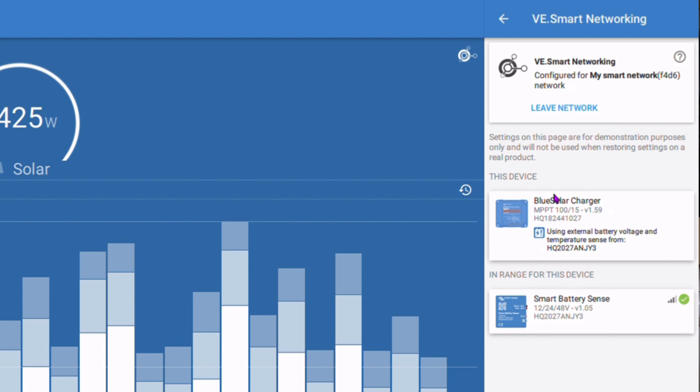The only other step is if you've got a few smart products, you can connect them all together with Bluetooth and do VE.Smart networking. Go in there, create a network, call it whatever you want, and then as you go through each of the other smart devices you join them onto that network. They'll all share data and be happy. That's it — she's all programmed and ready to go on the first adventure.